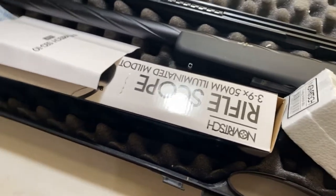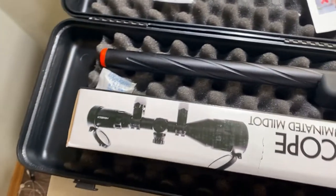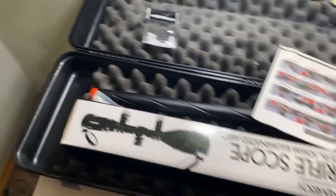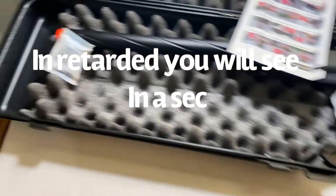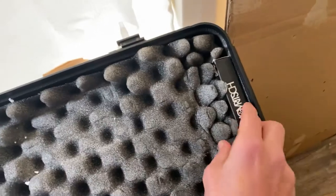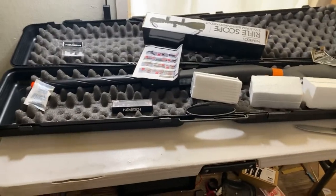I'm pretty sure there was supposed to be another magazine - that would be a bummer if they didn't include it. I don't see the other magazine... yeah, that's kind of messed up. I waited two weeks for this gun and they didn't put the other magazine in... oh no, it's right here. Okay, I'm sorry Novritsch, it's right here. Now that we have everything, I'm going to put it together and see how it looks.